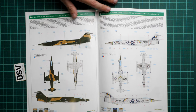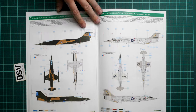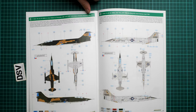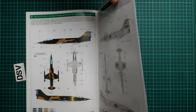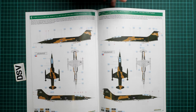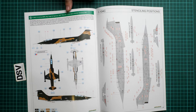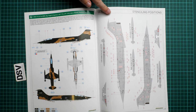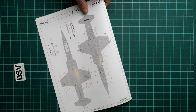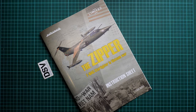Marking options include aircraft from 1967 and 1959, then aircraft from 1967 and 1965, two more from 1967, and finally one from Thailand in 1967. There is also a separate stenciling guide that takes two full pages — a lot of stencils to apply, but in 1/48 scale that is actually a good thing.